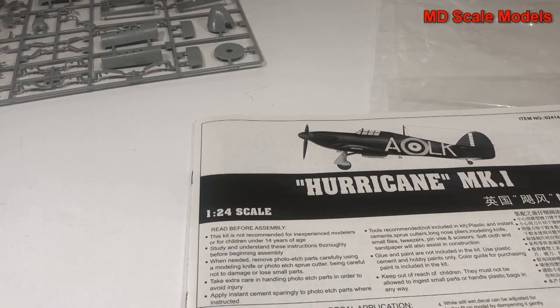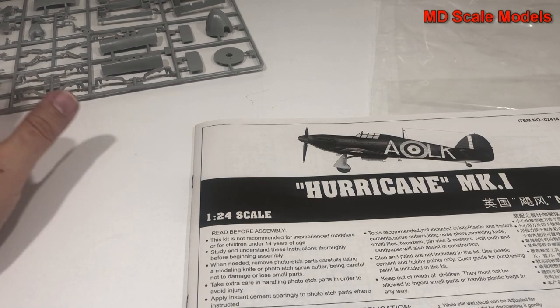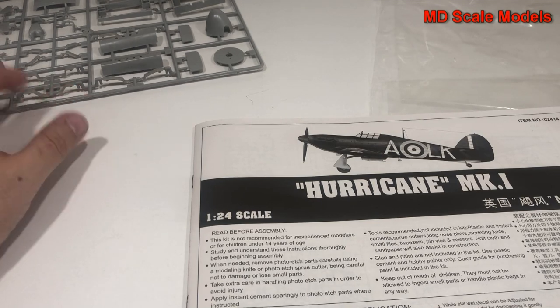The canopy is added last. So all in all, this is a tremendous model - it is exceptionally well molded, we've got great decals, a tremendous amount of detail. Typical Trumpeter quality.